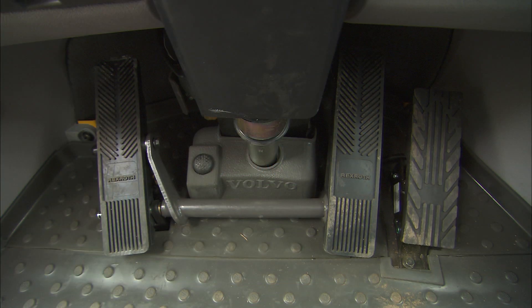Next to the accelerator pedal, in the following order, is a brake pedal, the differential lock switch, and a second brake pedal.